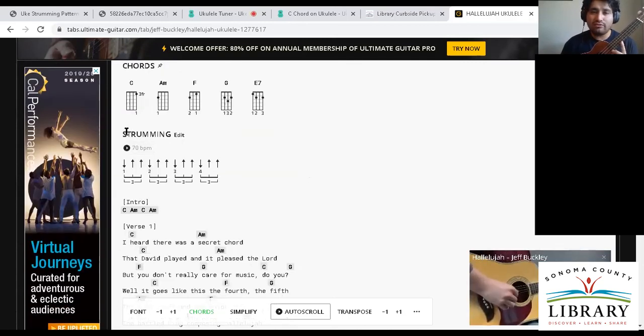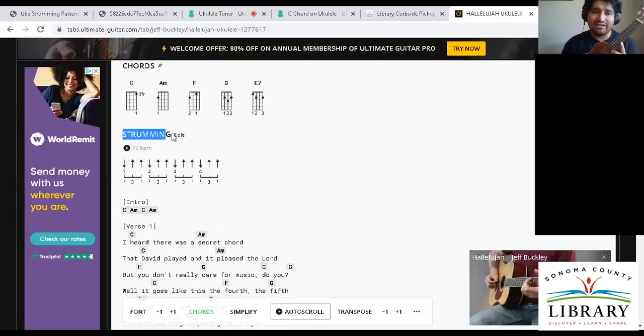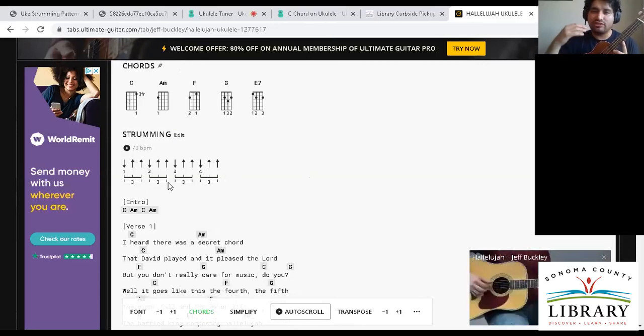This is a nice aspect of Ultimate Guitar — it has this strumming visualizer. This one counts it in triplets, which is a little weird. But I would just focus on one, two, three, four. Let me see if I can share that sound — let me know if you can hear this.